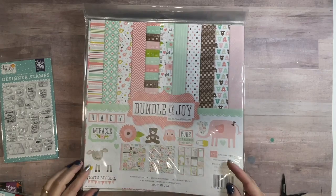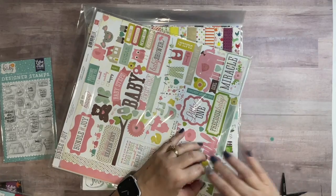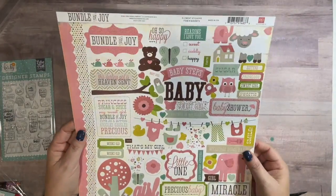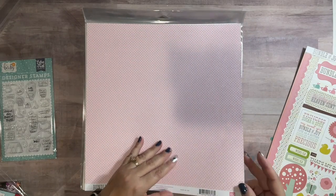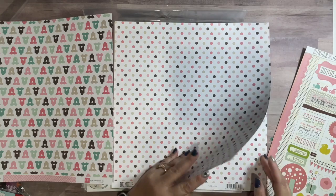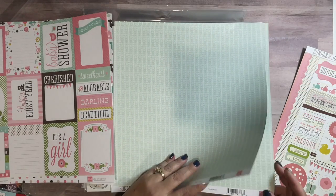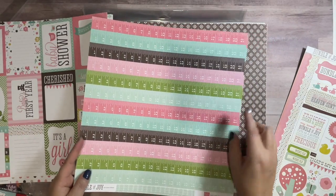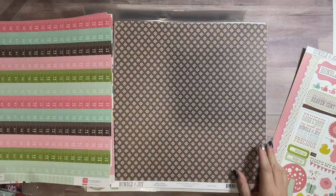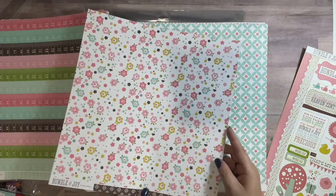This is the Bundle of Joy girl version, again by Echo Park. Let's open it up — it has two of each paper and then a sheet of stickers. Then you have polka dots on one side and cut-aparts on the other. I actually like this one for making a card for a seamstress or crafter — my mom is a seamstress so I have an idea for a card for her. Beautiful flowers.